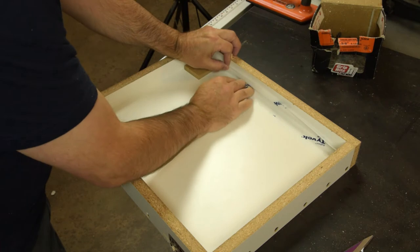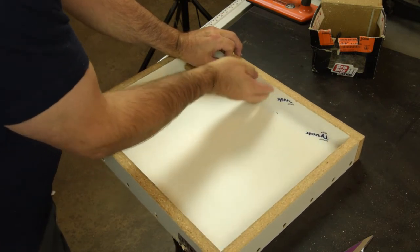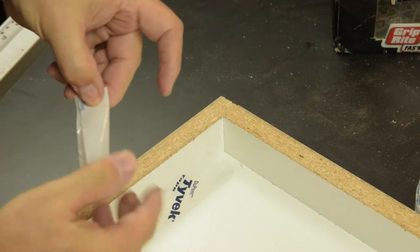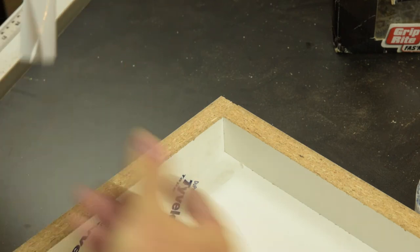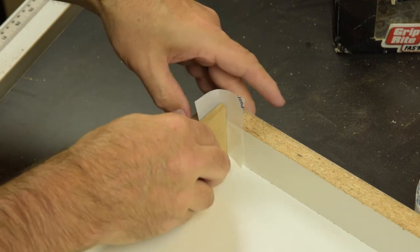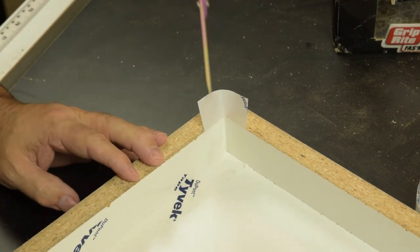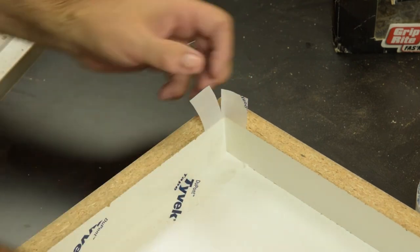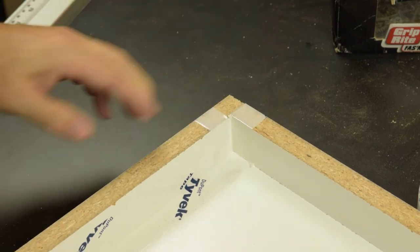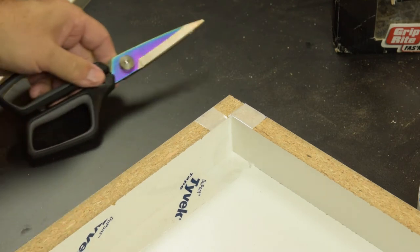Once you're all the way flat into the corner, just fold the tape up. Cut yourself a short length of tape, fold it into the corner. Again, use your little wood tool, try to flatten that out into the corner before it adheres to the adjacent piece. Cut down along the seam and just fold your edges down. That just gives you a little extra insurance at the corner so the epoxy won't leak out.